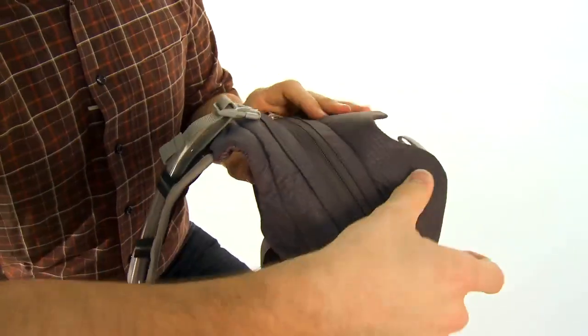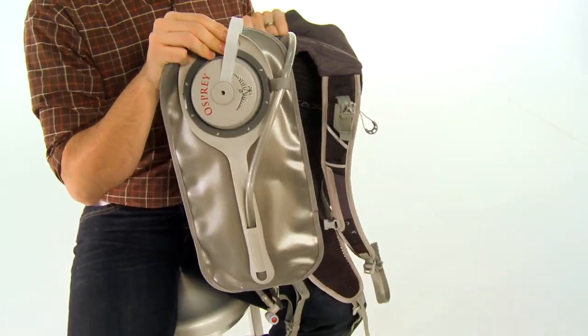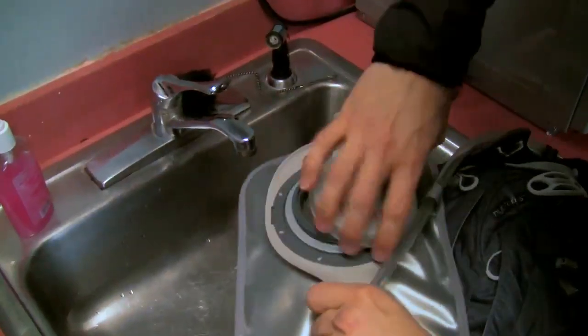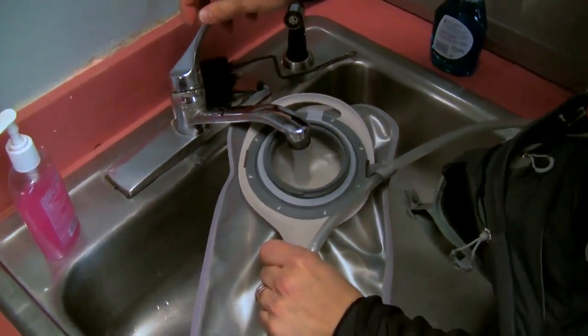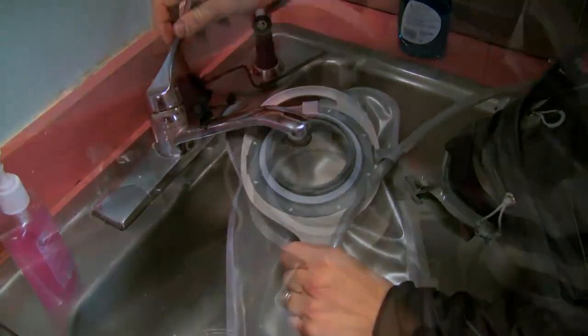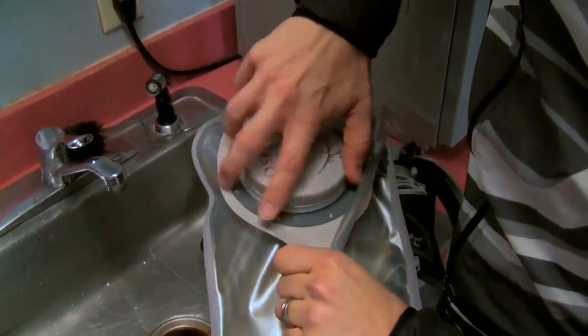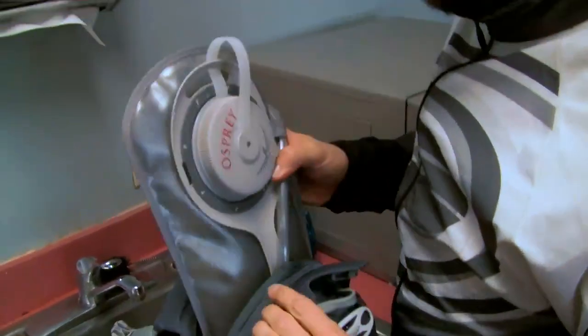Under these straps hides Osprey's probably biggest feature, which is of course their Hydroform Reservoir. The Osprey bladder has a very large screw top opening so it's easy to fill, easy to put ice into, and easy to clean. It's also got a rigid back on the bladder which keeps the water balanced instead of letting the water pool all at the bottom of the reservoir.